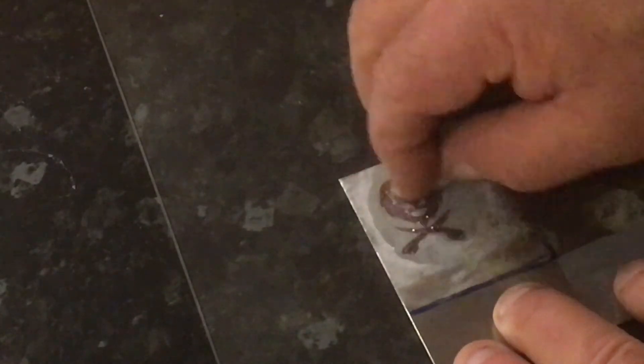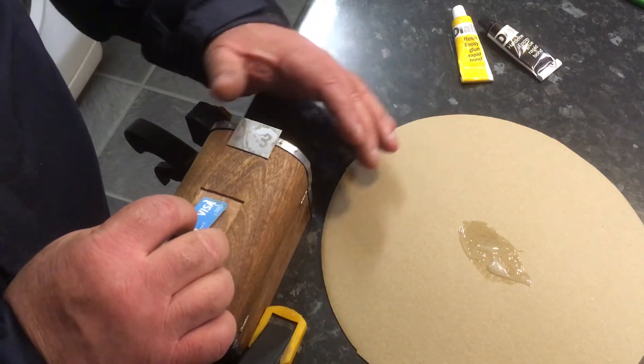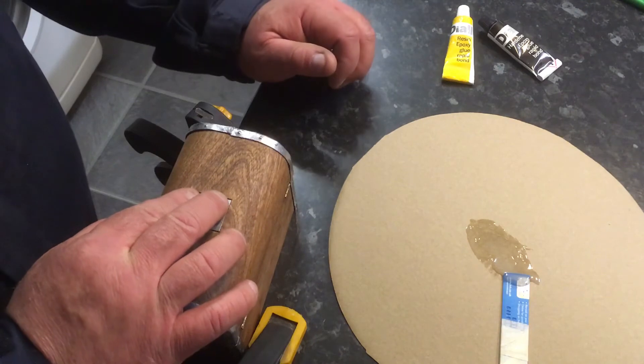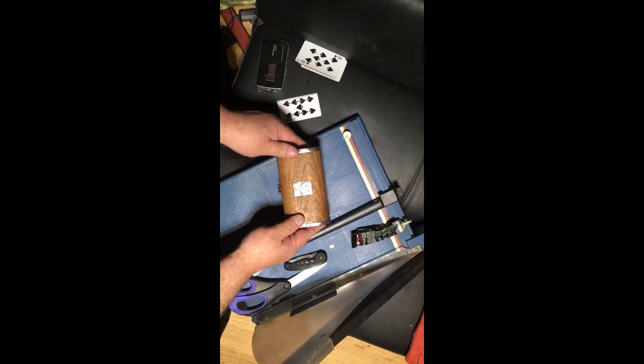I'm going to use a bit of nail polish remover. That's lovely. The idea being that this section of the card will be able to slide. Put the cards in. I'm going to have to call this done.